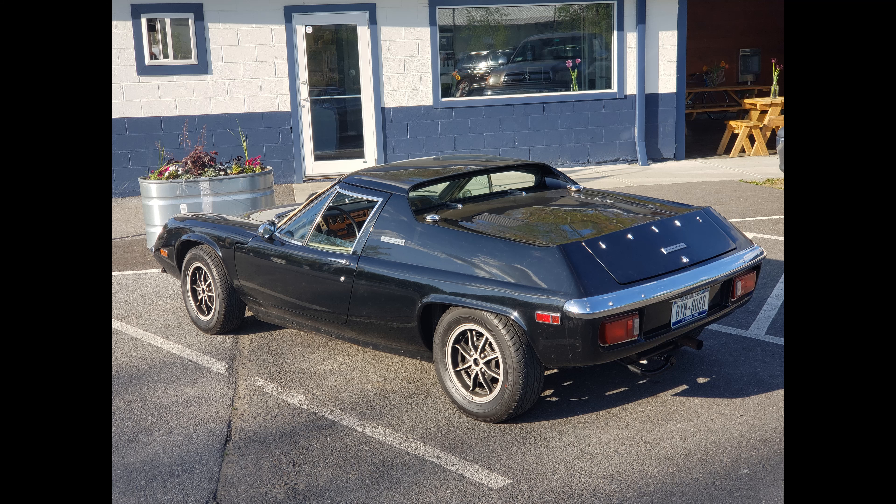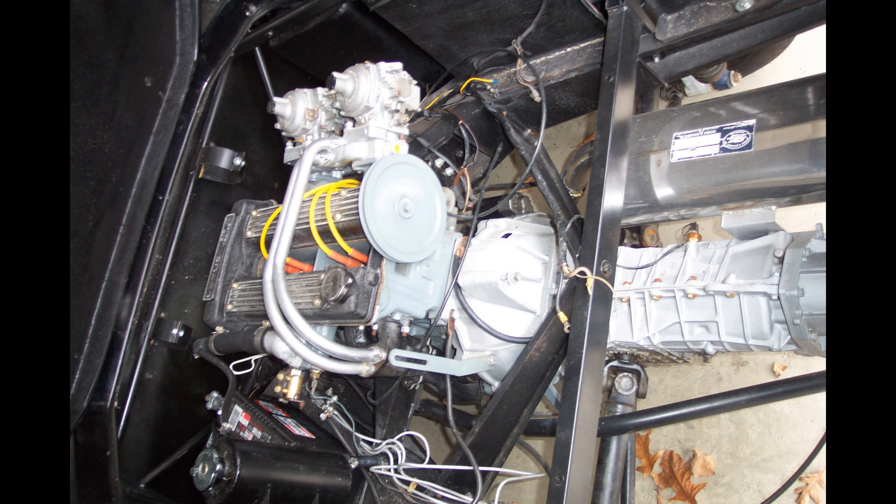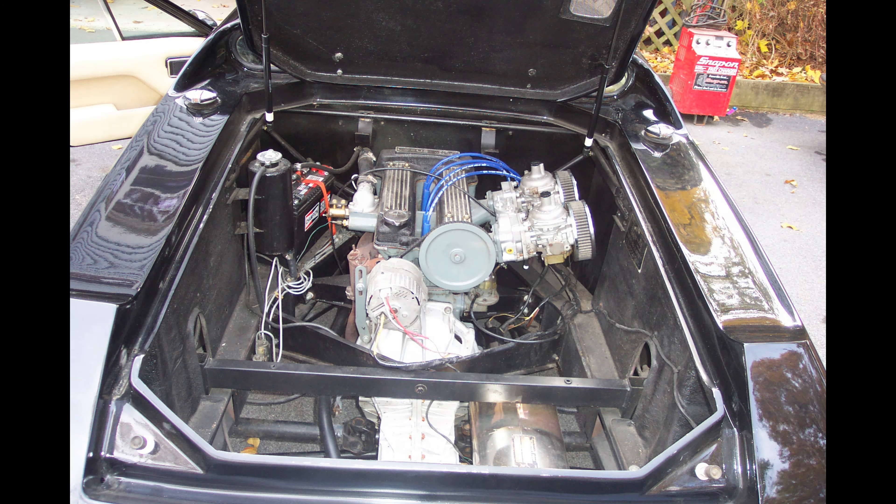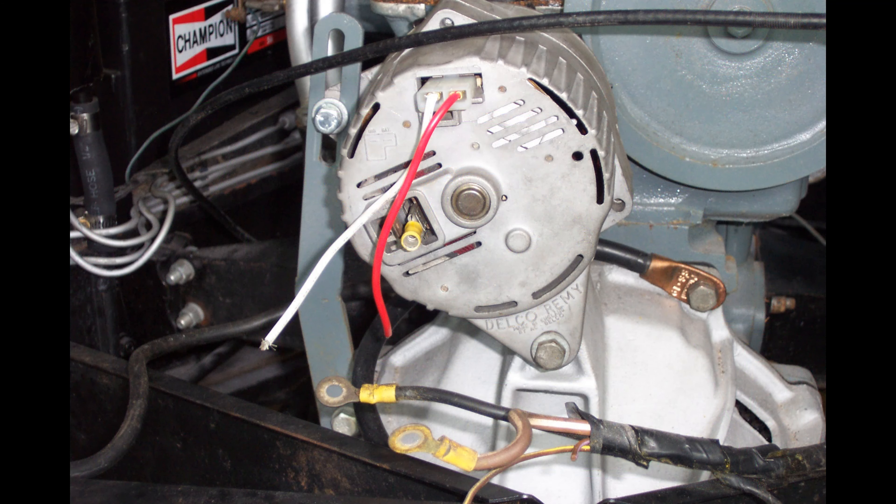Welcome to Lotus Bob's Garage. Today's video is about the replacement alternator that I put on because the original alternator that came with the car just didn't work. When I first got the car the alternator was just in a box. It hadn't been put on, so it took me a little bit of finagling to get it on and get the car ready to go. Finally, by the time I got it ready to go, I found out that there was a problem with the alternator — it really didn't work.